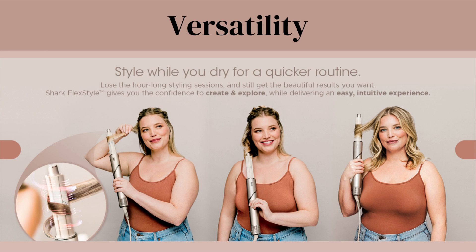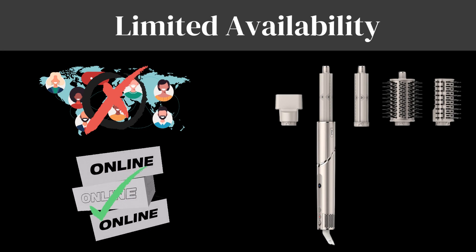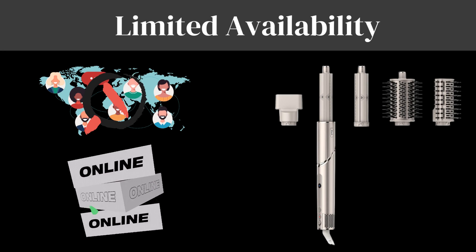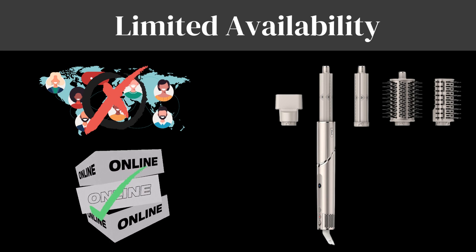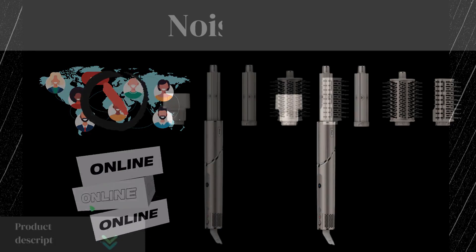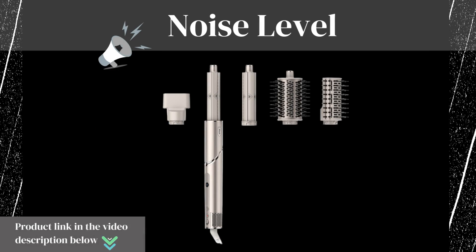The multiple heat settings and attachments offer great versatility, allowing you to experiment with various hairstyles from sleek and straight to bouncy curls. As for cons: the Shark Flex Style Air Styling and Drying System is currently only available online, which might be inconvenient for those who prefer in-store purchases. Additionally, like many hair dryers, it produces some noise during operation, worth considering if you're sensitive to noise.